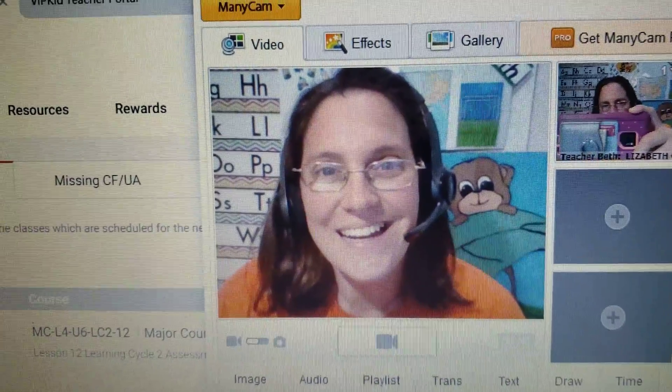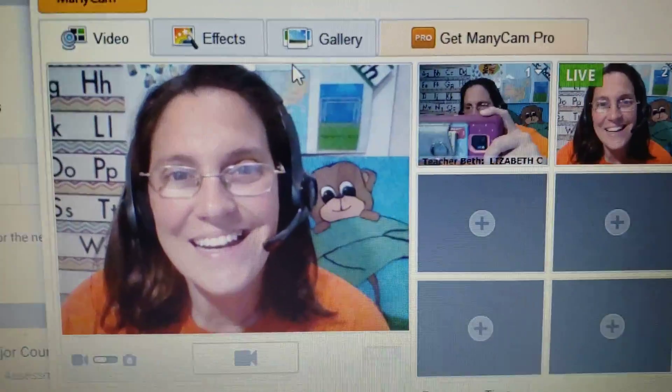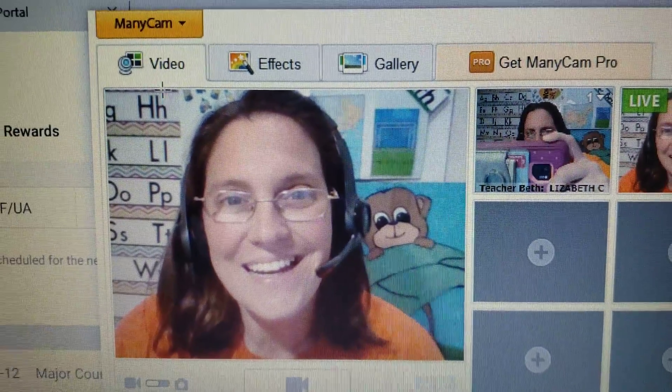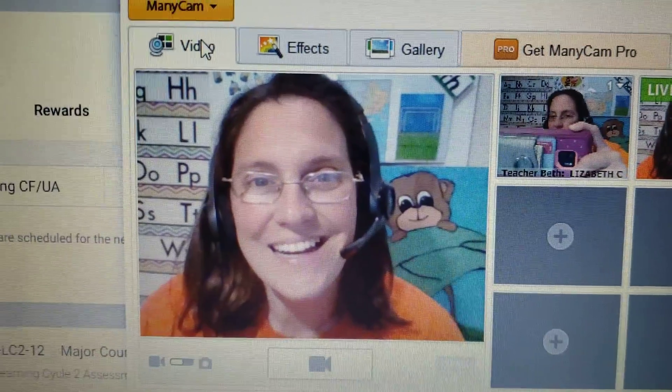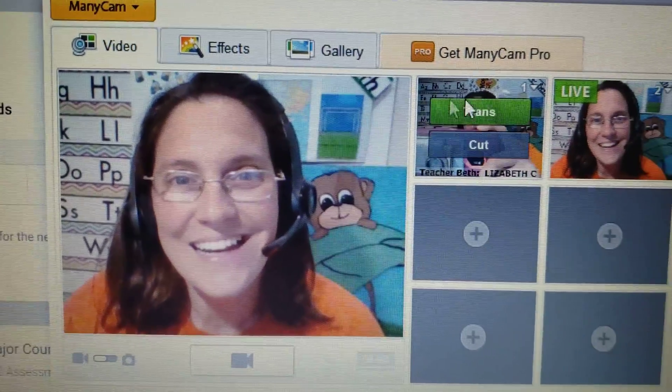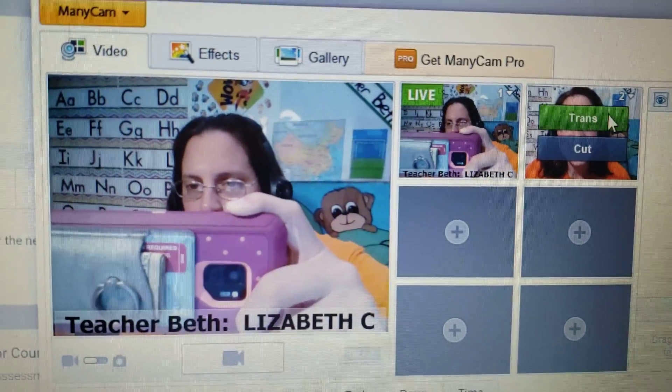Some people asked about how to draw on your face. If you go to Manicam free version and then go to video, you have one. You can toggle back and forth between a picture and image.